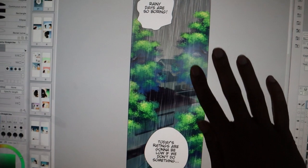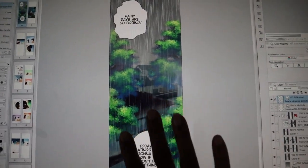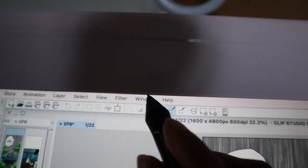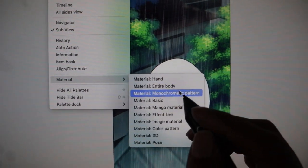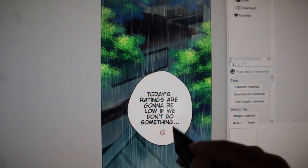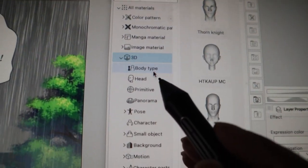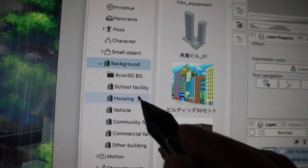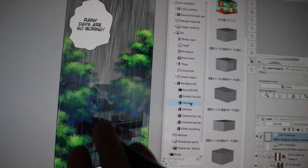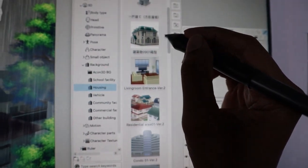This is my webtoon background — it's all 3D models and image materials. To find the 3D model in Clip Studio Paint, go to Windows and scroll all the way down to Material. Click on it, then click on 3D. Scroll down to Backgrounds and click that, then click the arrow to find a specific background. They have lots of different options, like housing backgrounds.